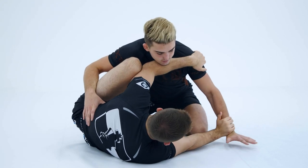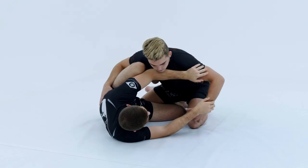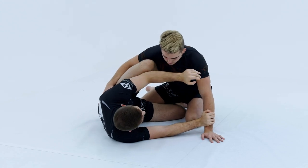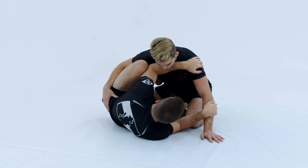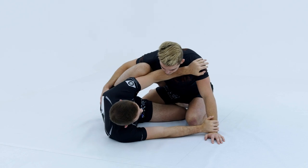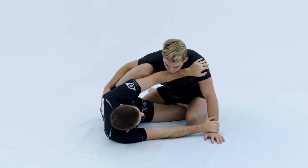Maintain wrist control on that side so his hand doesn't come to the inside. If his hand does come to the inside, you can always block, re-rotate, and you're back to good positioning. One other thing: if you're too close, he can still reach and grab your head even with your frames in. So make sure you extend a little bit and stay a little far away from his wrist the whole time to maintain good half guard positioning overall.